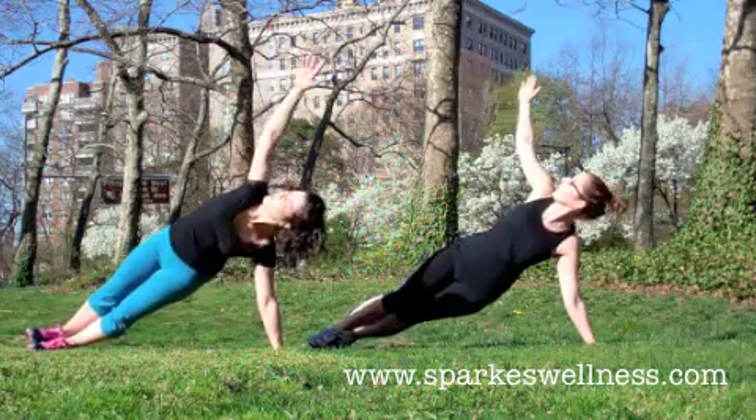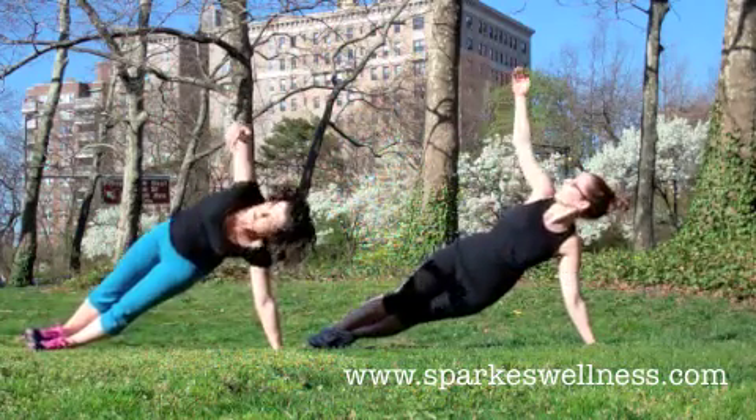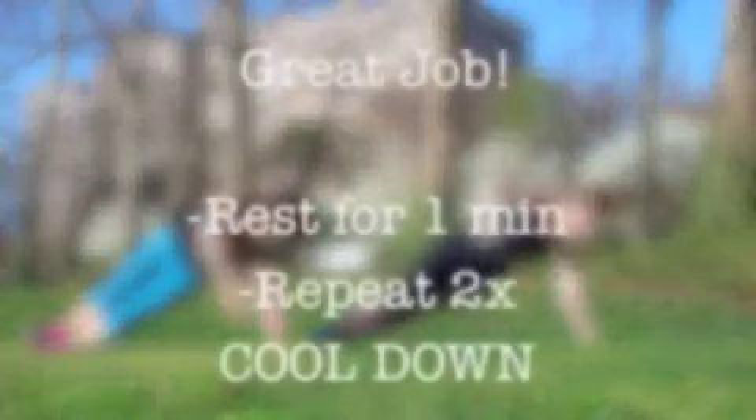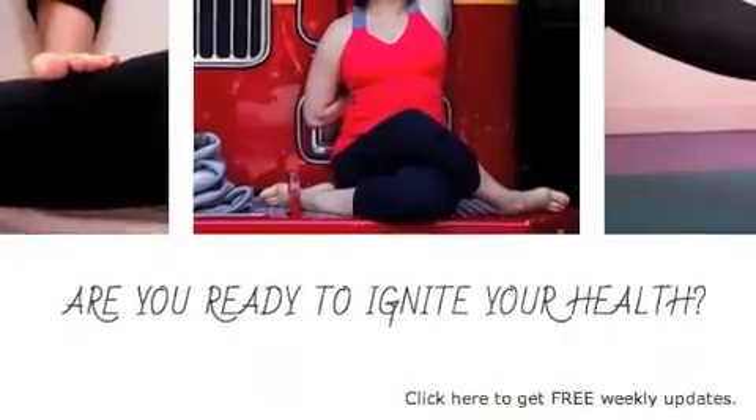After you've done the side plank with a twist on both sides for 30 seconds, you'll take a one minute rest and then go back to the top. Repeat the whole set two more times before you cool down.